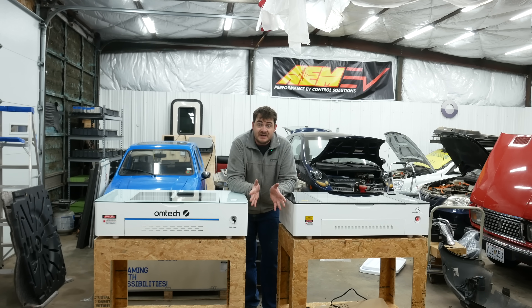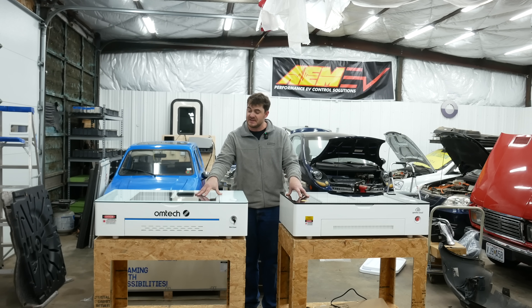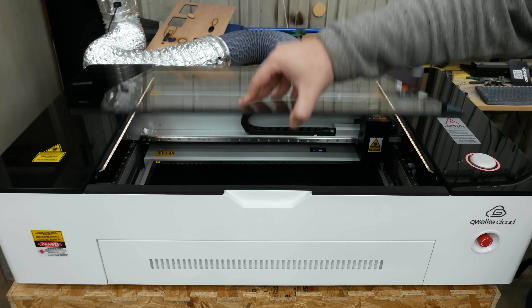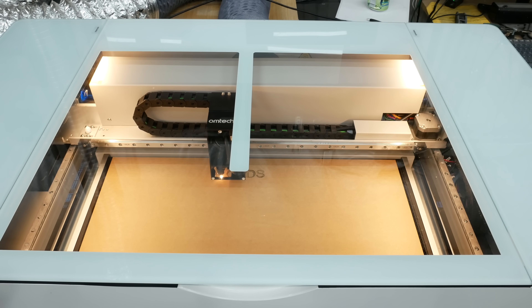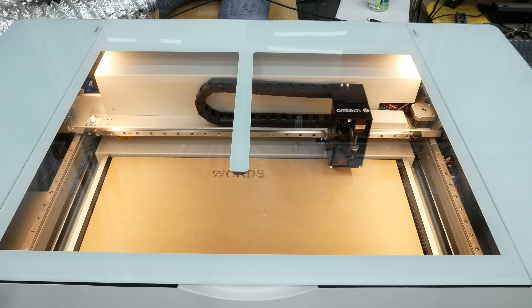Obviously none of those things make any real difference, but there are operational differences between these two machines. The smallest example is when you open the lid on the Ohmtech, the light stays on. For some reason when you open the lid on Gwyneth, the light goes out. This doesn't make any sense to me, but it is a difference. A bigger difference is on the Ohmtech, when it's done with an operation, it moves the laser head back to the home position.